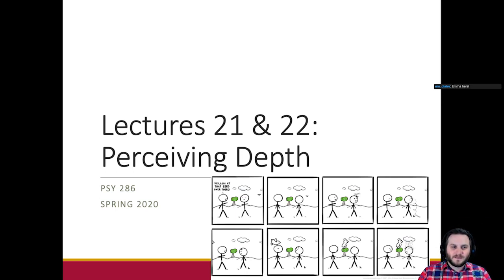Welcome to the first Sensation and Perception live stream class. We're starting a new topic — depth perception. Luckily the first part's pretty easy, but it gets a little dicier toward the back end. This is how we're going to finish up vision.